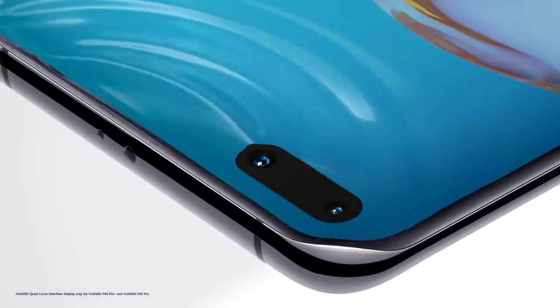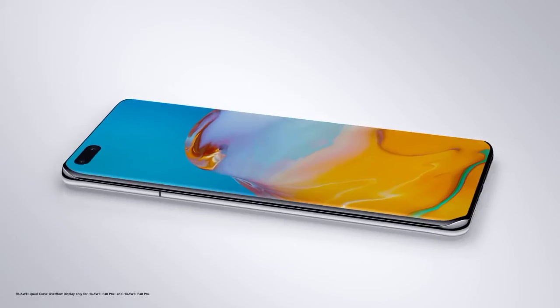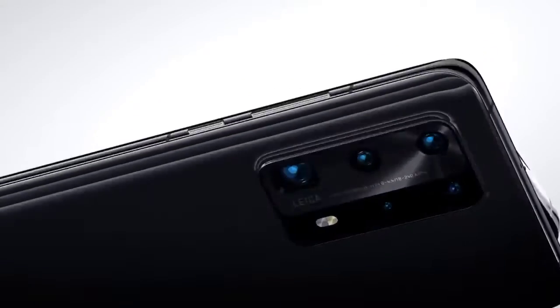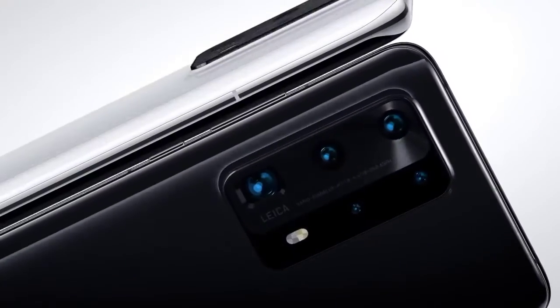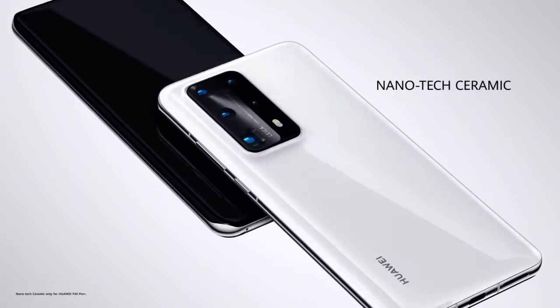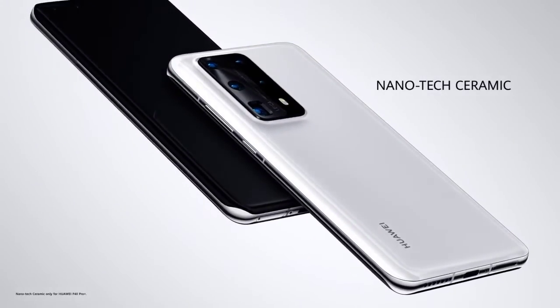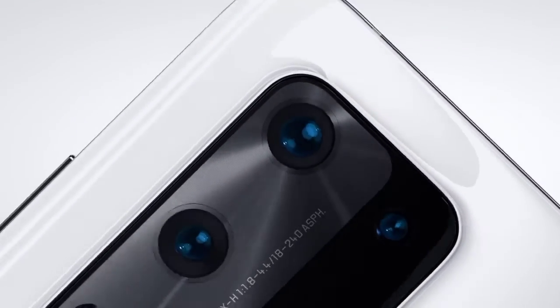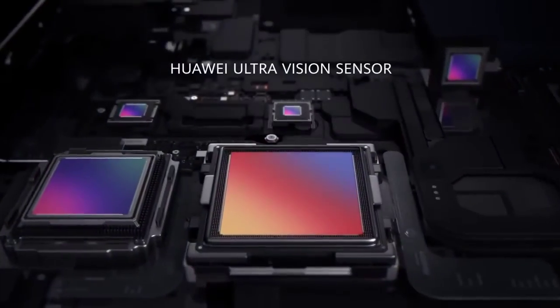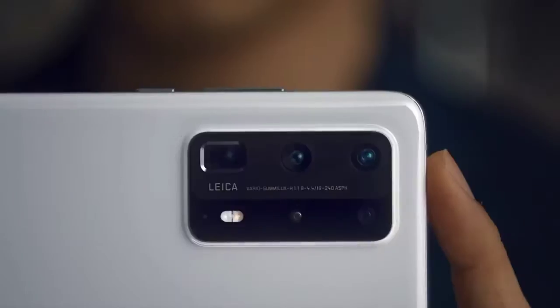Aside from this, the concept renders of the Huawei P50 series give us a lot to anticipate regarding the launch event and build excitement among Huawei fans. Currently Huawei has not confirmed any official launch date, but a report notes that the new P-series flagship may launch in June alongside a number of other HarmonyOS devices such as the Huawei MatePad Pro 2 and Huawei Y3.